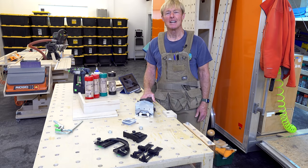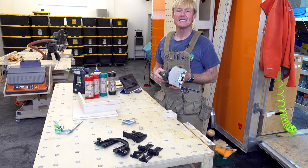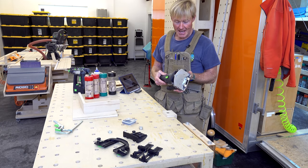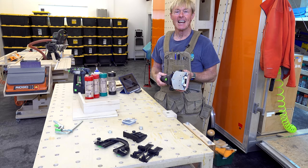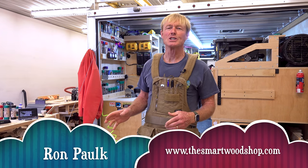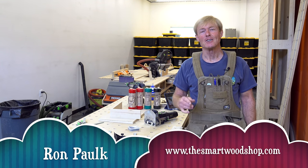Today in the Smart Woodshop, I'm going to show you the Festool Domino DF500 — what it is, how to set it up, and how to use it. I'm Ron Polk. This is the Smart Woodshop. If you'd like to get a detailed set of plans to build a smart woodshop for yourself or one of my smart workbenches, there's a link in the description of this video down below.